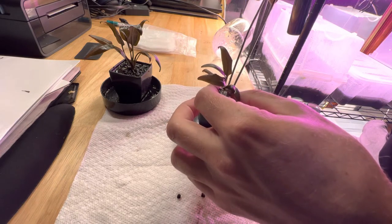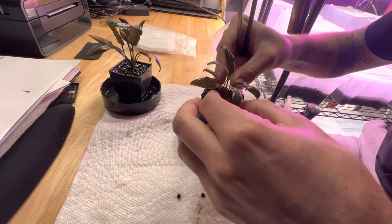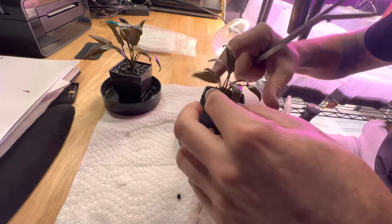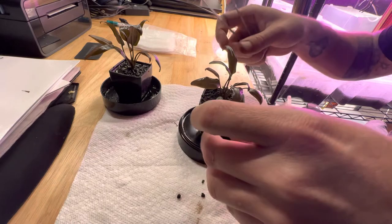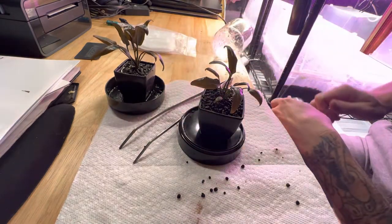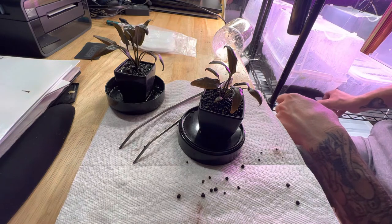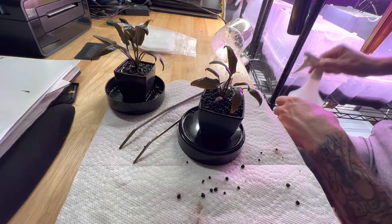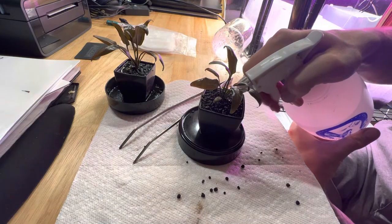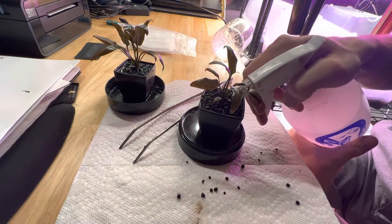I'll just start tucking it down in there, give it a few pats there, and I'll come back and top this other one off with some more aqua soil. Both will also get probably 10 balls of Osmocote added to them as well.